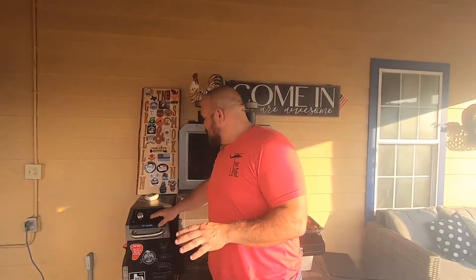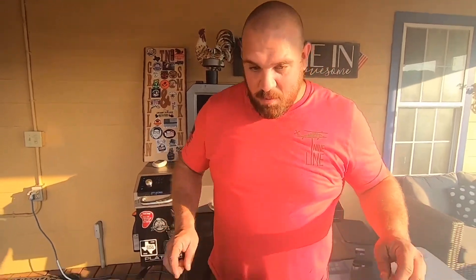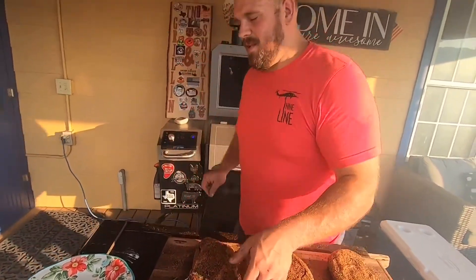We're going to go ahead and sear it real good and hopefully we'll have a good looking ribeye. We've got her close to temperature — it's at 466 degrees. I've got the cast iron on there so it's going to be heated very evenly. Out of all these steaks, I think we're going to do this one right here. I'm going to sear it for three minutes on each side. I've got my timer set for a minute and a half — after a minute and a half I'll do a quick rotate to get those good grill marks. Let's go ahead and throw this one on.